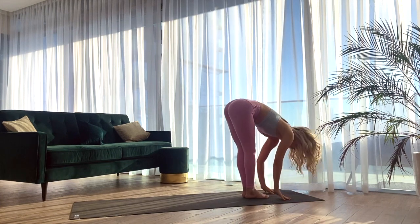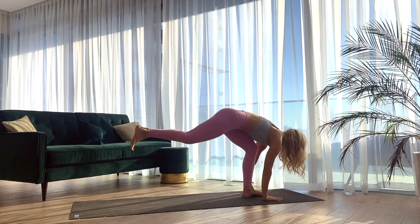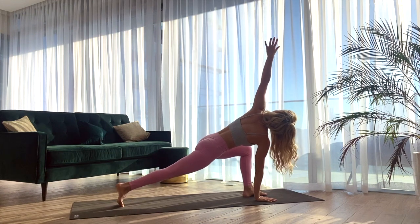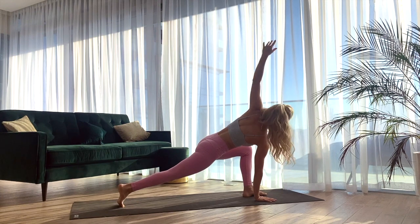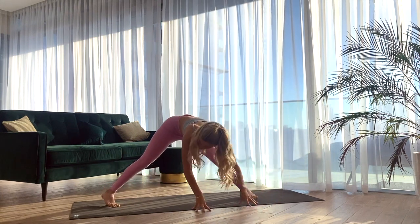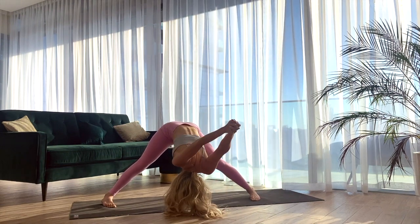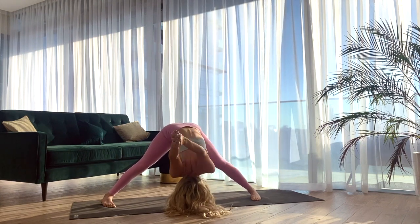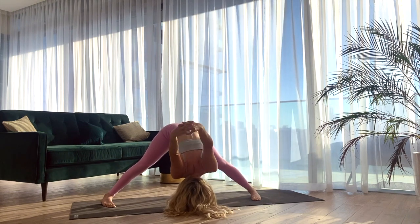Inhale, halfway lift. Exhale, plant the palms and step the right leg all the way back. Reaching the left arm up to the ceiling — easy twist, open the chest. Inhale here, and exhale bringing the left hand to your right. Walking the hands through center to an extended forward fold, this time reaching for opposite hands behind the spine. Bringing the palms to touch, interlacing the fingers. Maybe moving the arms from side to side. Gently releasing.